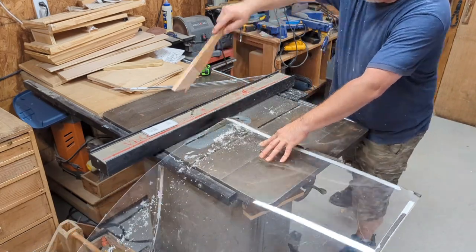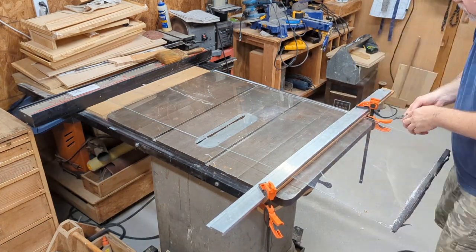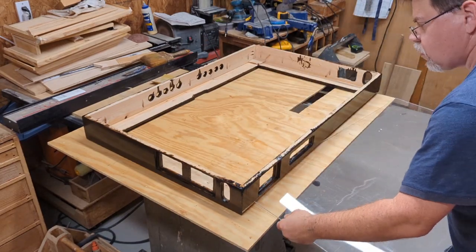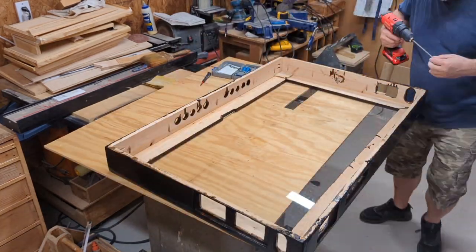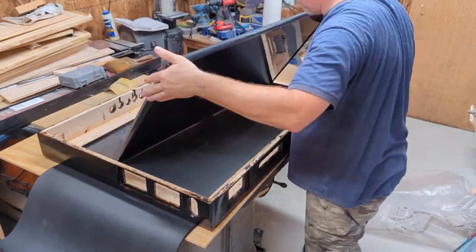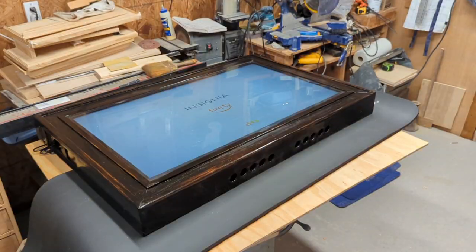Several years ago my wife and I got a lot of plexiglass to cover our windows for insulation since we had an old house with poor windows. We've since bought windows from Window World - highly recommend them. But we had all this saved plexiglass. It's a bit scarred up but every now and then I use it for a little project like this. I made these little pieces that screw to the wood and hold the TV tight in place.